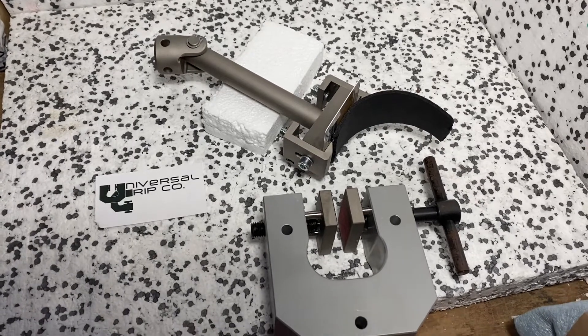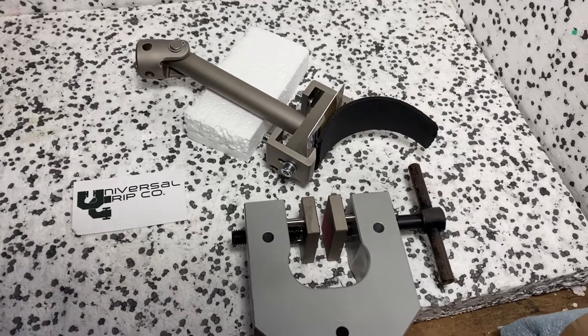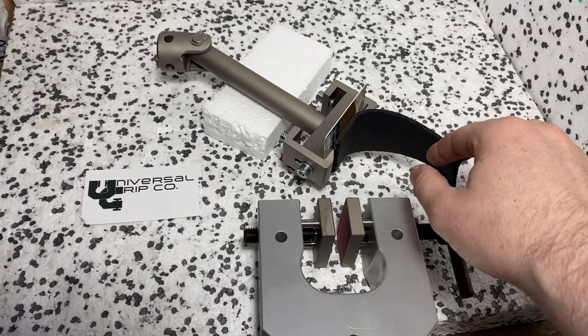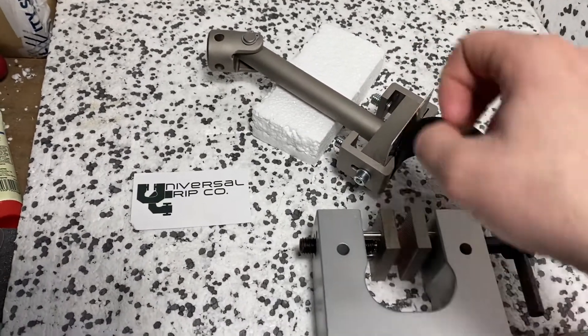Hello everyone. Today we are showing the ASTM D429 fixture. This fixture is used to test rubber that is adhered to metal substrates. This top fixture is the fixture specifically designed for D429.